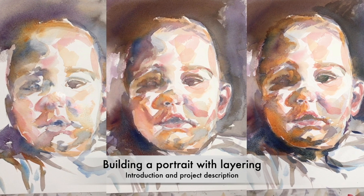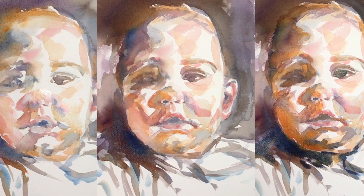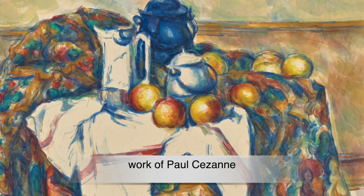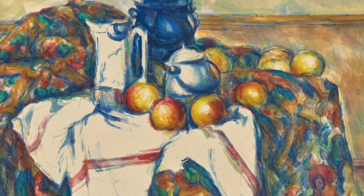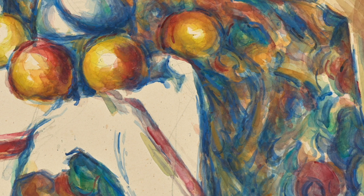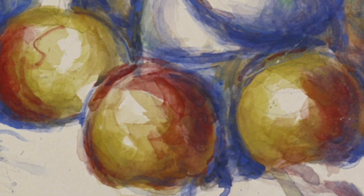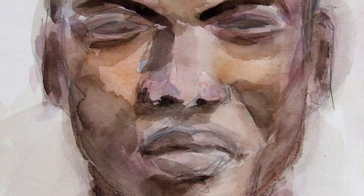Hi everyone, thanks so much for choosing my tutorial today. In this tutorial we will paint a baby face, or if you want, another face. If you go close to a still life painting, you will see everything is built up with individual brushstrokes layered on top of each other. You can only see the brushstrokes because the painter always had to wait until the previous layer dried. I'm also a very big fan of layering and use it many times when I paint portraits — that's one of my go-to techniques.